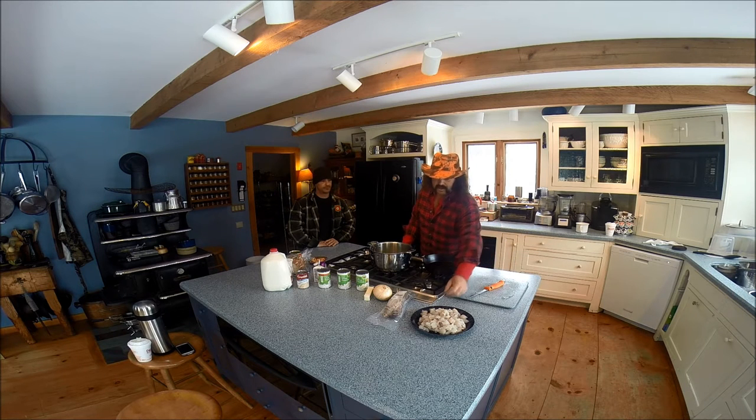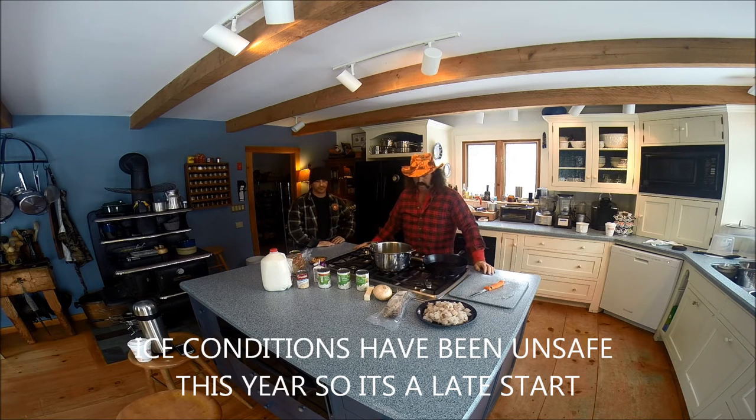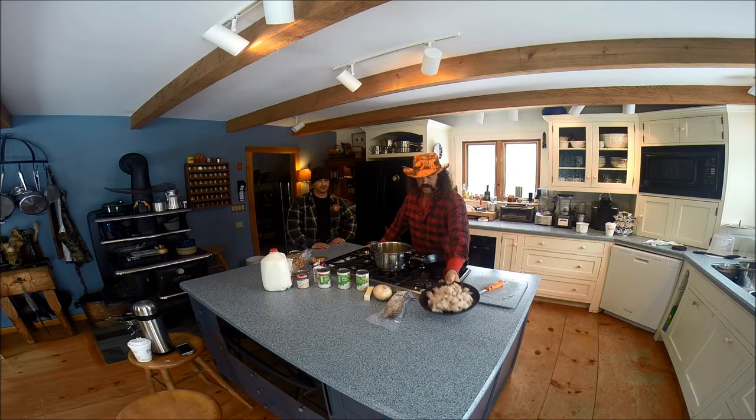After many, many attempts at getting some cusk, we've managed to harvest enough cusk to make a chowder. Good buddy Sarge here - we're going to make up a cusk chowder. First of all, you need a cusk, or a few cusks. We got that.